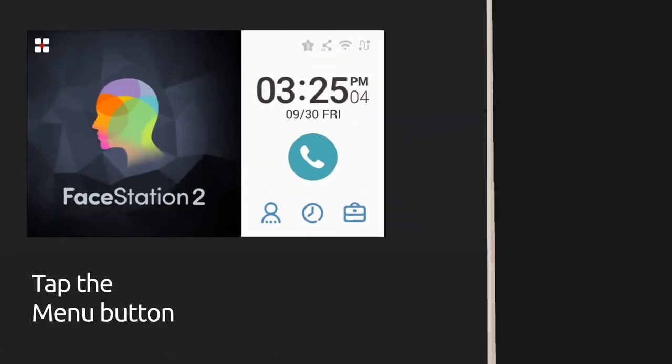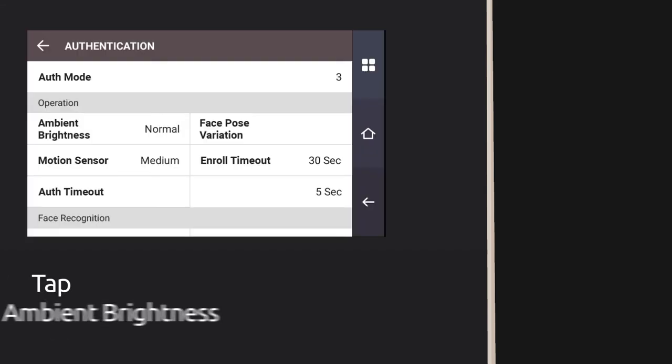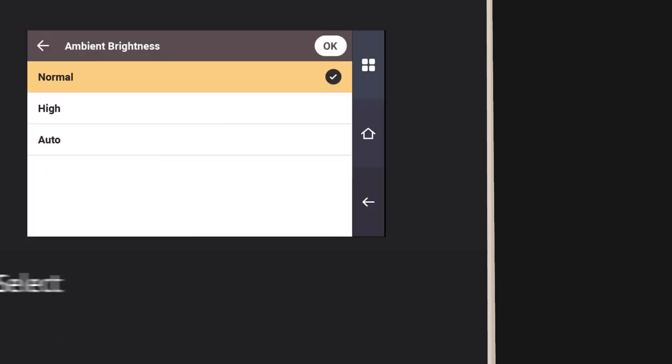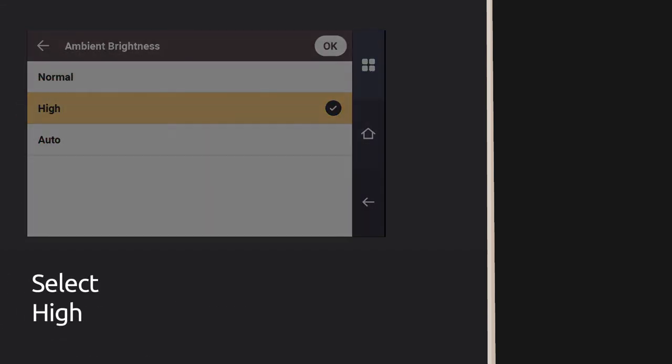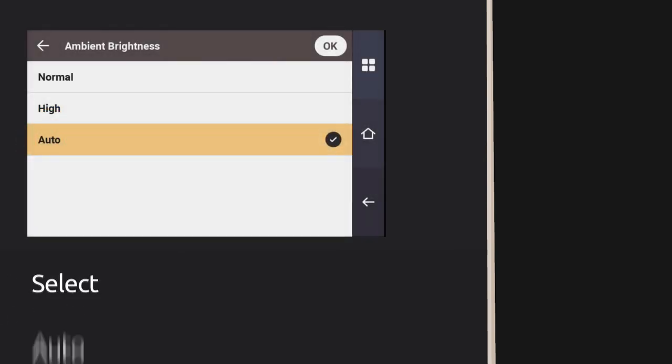Alright, start by opening up the menu. Tap Authentication. Tap Ambient Brightness. Select High. If you want to feel the dark magic, select Auto. Then tap OK.